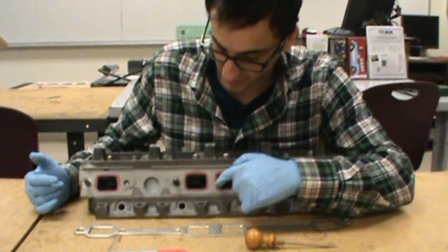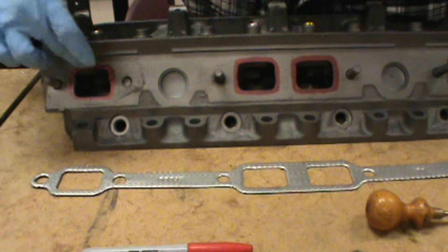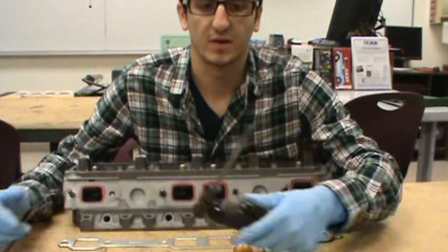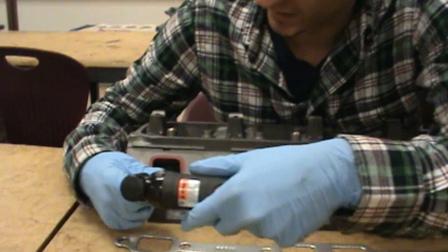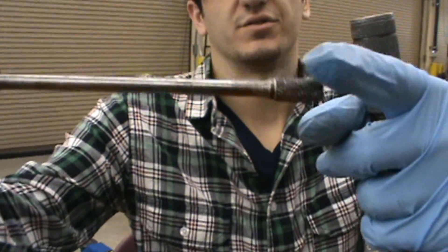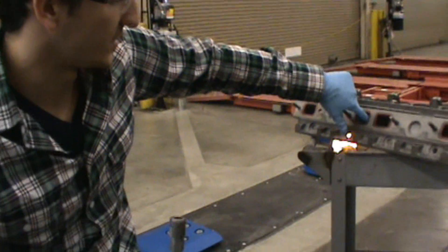Basically with the ports, when you come inside you're going to want to come in about a good half inch. You don't want to go more than an inch, because we're not actually porting this whole area inside — we're not porting the cylinder head, we're just port matching. So we're going to take our grinder and only go in about a half inch and cut around the edges. We want nice smooth cuts. I like to use a flat carbide bit, not a honeycomb, because we're going to be grinding the ports flat and straightening them out.